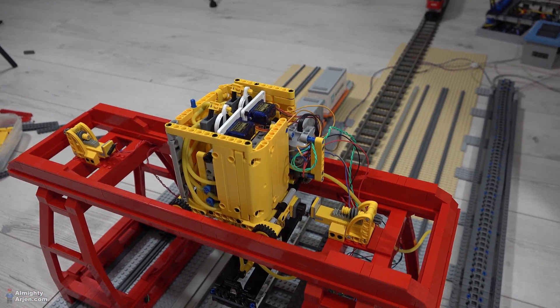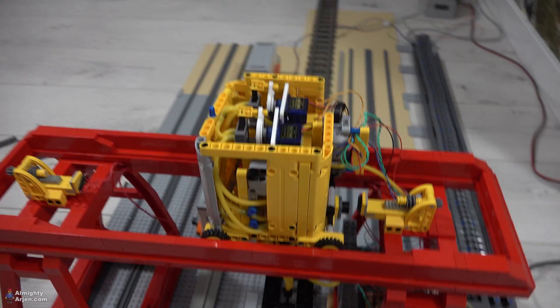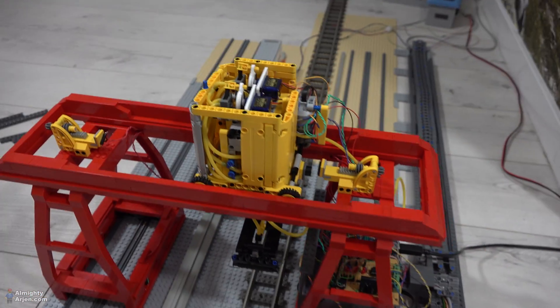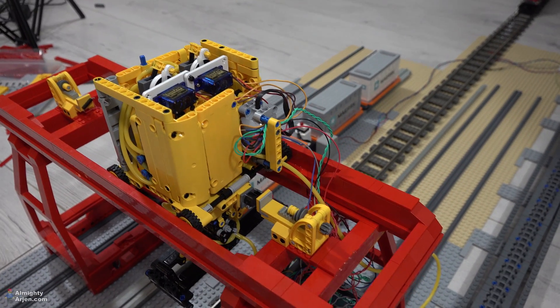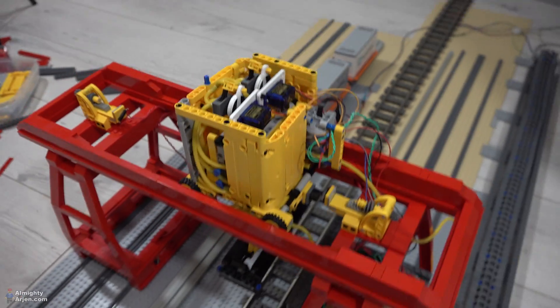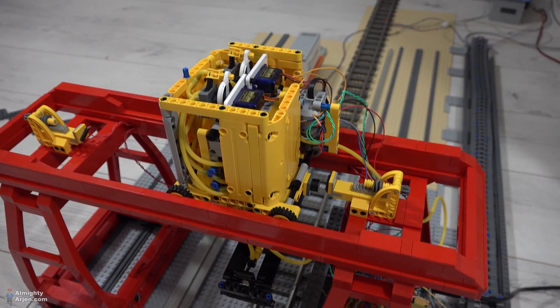It always looked a bit ugly and I tried putting some panels on it, but it doesn't matter because it still looks ugly. It looks very bulky now and I have no way to fix this, so I need your help on this one. How can I make this yellow part look less ugly than it looks now?